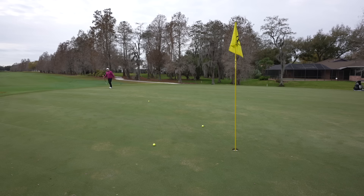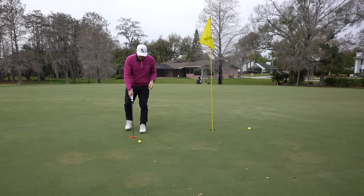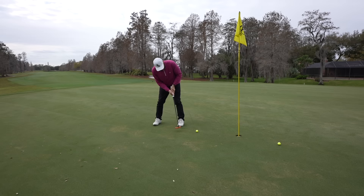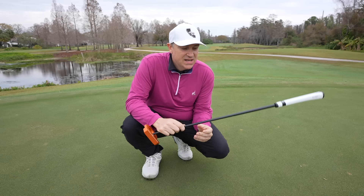Just a few putts in and I can start to really get my bearings with this thing. These are the putts you've gotta make for the club championship when the money is on the line. This putter is making it look more effortless.